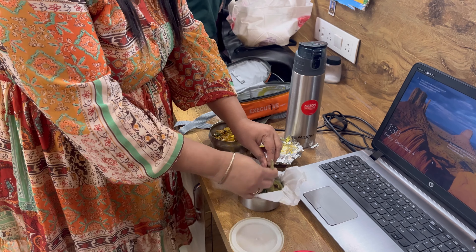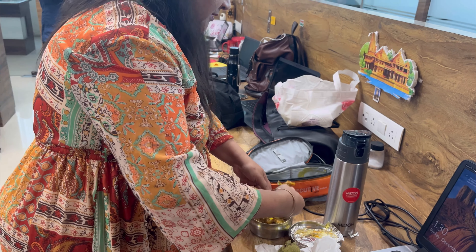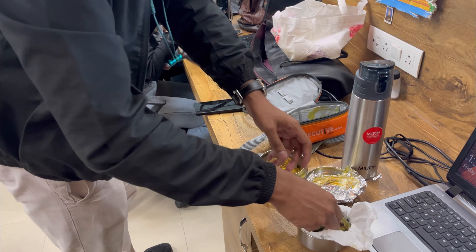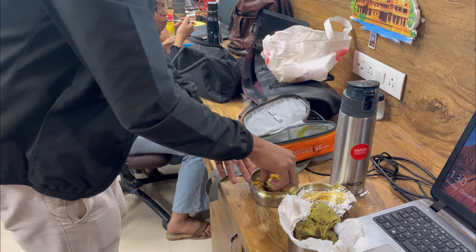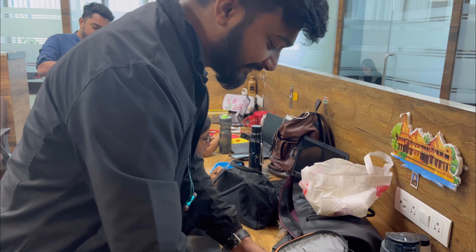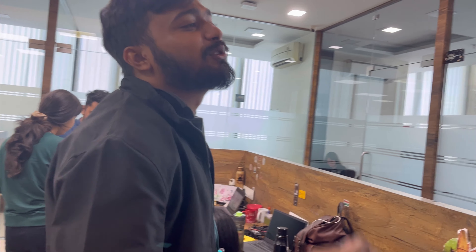I've been taking it. I got it on the other side. Very good. What did you make? Mom's baingan. Look, it's amazing — it's a baingan bharta. The whole team has ordered some snacks, so we're waiting for the same snacks.